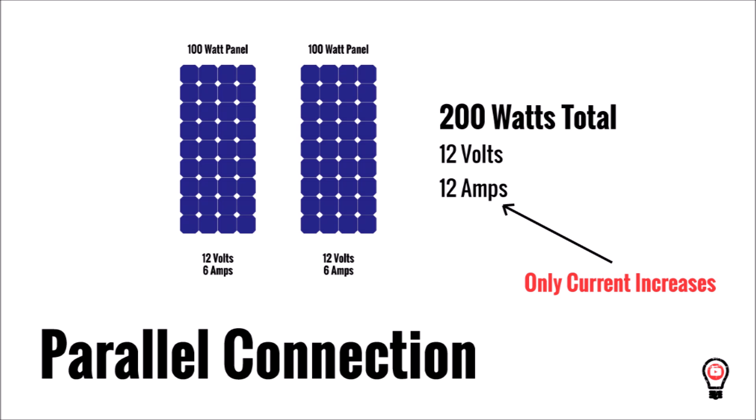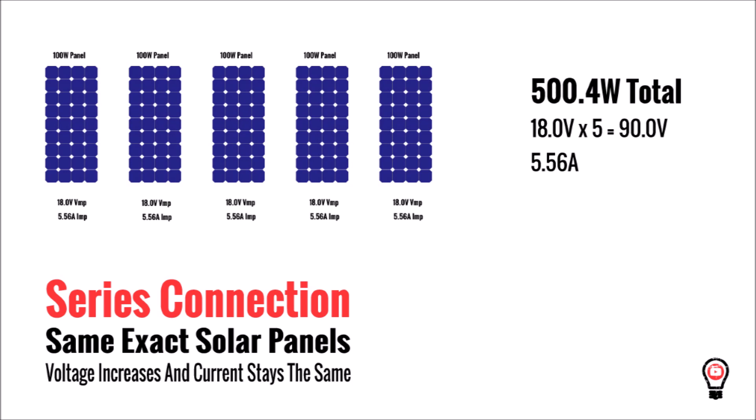But what happens if you wire different solar panels in series or parallel? Here's a small system with five solar panels that are all 100 watts. If those five panels are identical and you wire them in series, the final voltage is 90 volts and the final current is 5.56 amps.